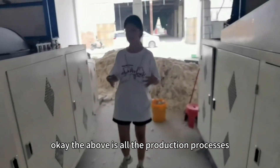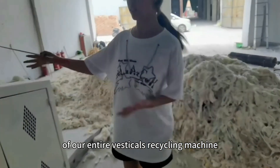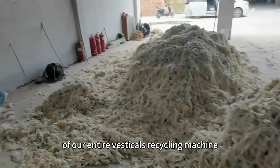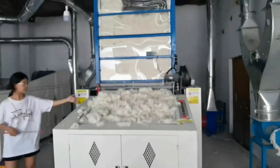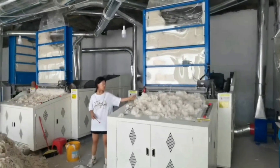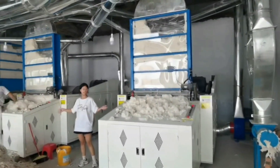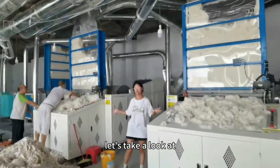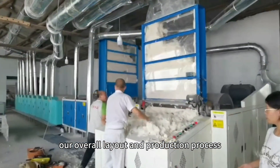The above is all the production processes of our waste clothes recycling machine. Let's take a look at our overall layout and the production process. See you later.